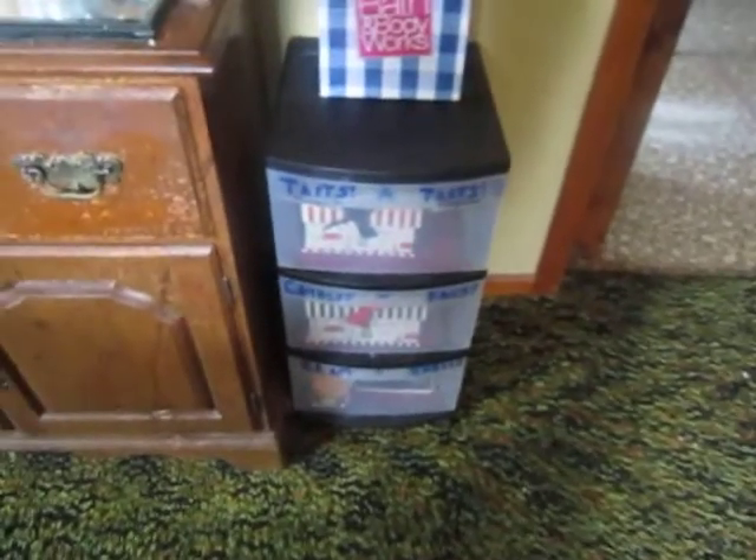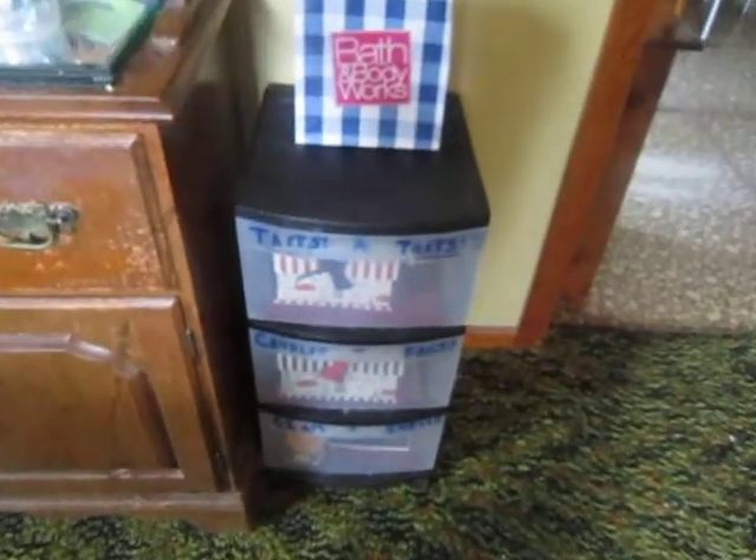Hey guys, it's Jen again. So here's my storage — it's in the dining room. Let's get started.